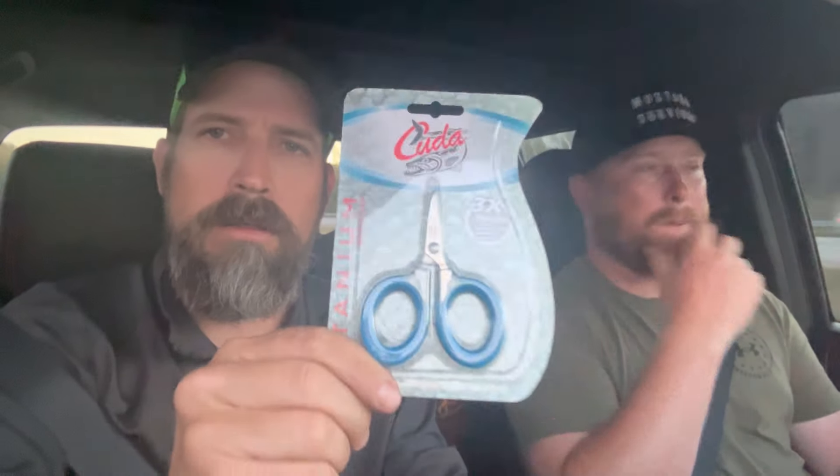Yakuta titanium bonded blades — I'm actually going to start using these right now. I have a pair of scissors. Those are nice, and lightweight.